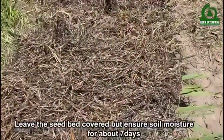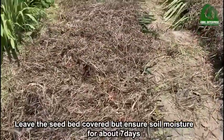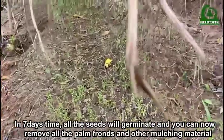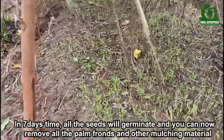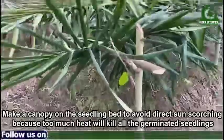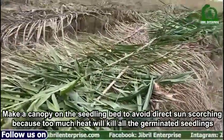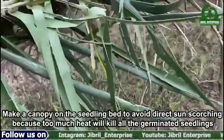Leave the seedlings to germinate but ensure soil moisture for about 7 days. In 7 days' time, all the seeds will germinate and you can now remove all the palm fronds and other mulching materials. Make a canopy on the seedling bed to avoid direct sun scorching, because too much heat will kill all the germinated seedlings.